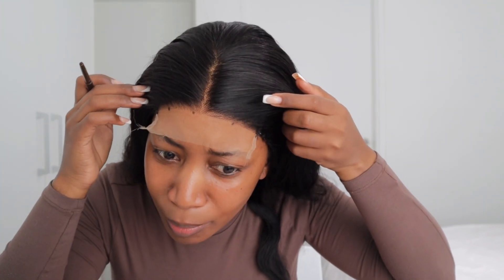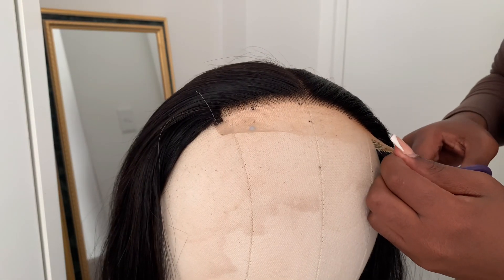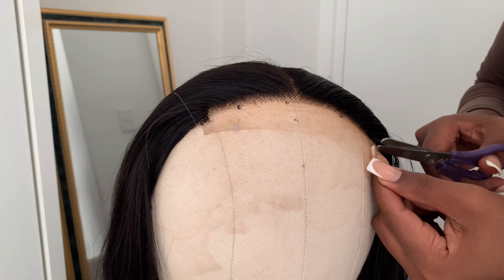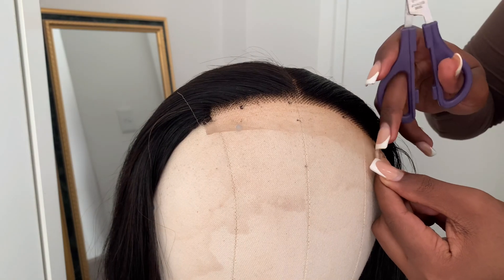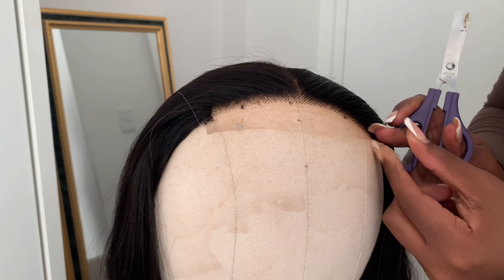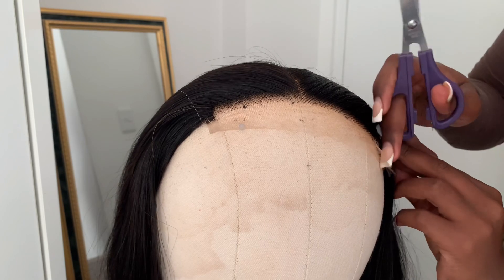That's where I want my weave to sit — can you see all the lines I've made? I'm going to cut this weave exactly on this part. I'll do that step on the tripod because I'm not comfortable cutting it this way. I'm just cutting the lace — start from this point and make sure you're cutting the white part where the closure starts, it's much thicker there.